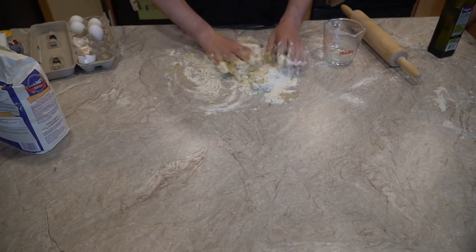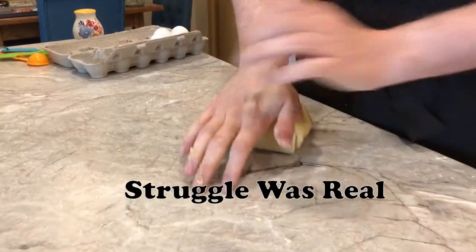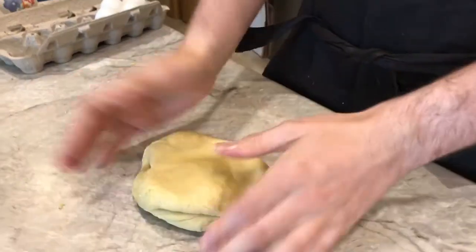Once it starts to form into a ball, you'll be starting to knead. It shouldn't be too sticky — if so, add pinches of flour. If too dry, slightly add some water.